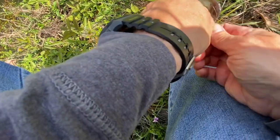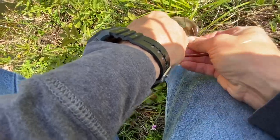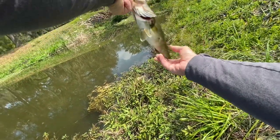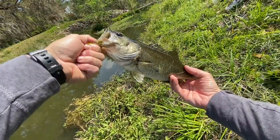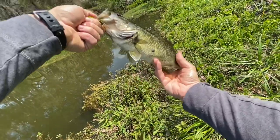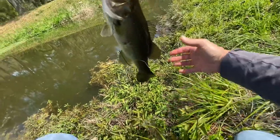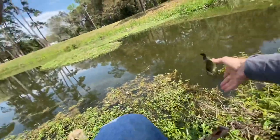We really got that sucker in there. There we go. Got a little sore there or something on him. Good-looking fish, though. Good solid little pounder. Let's get him back in there. See ya.